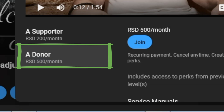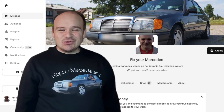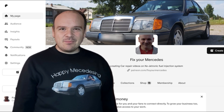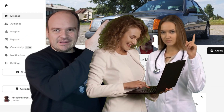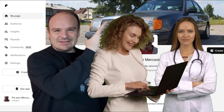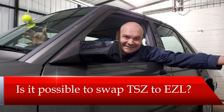And if you want to watch the service manuals, then become a donor. If you would be kind, please support my Patreon — here is the link to that site, see you there. Also, this question comes from my former member and it asks: is it possible to swap TSZ to EZL?